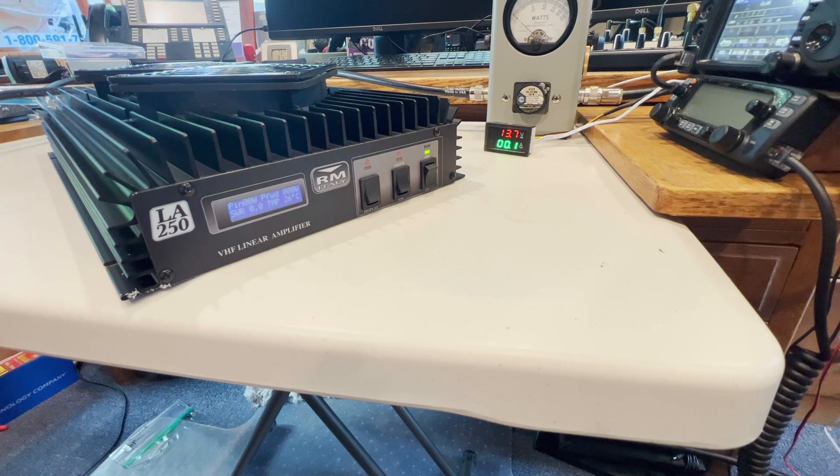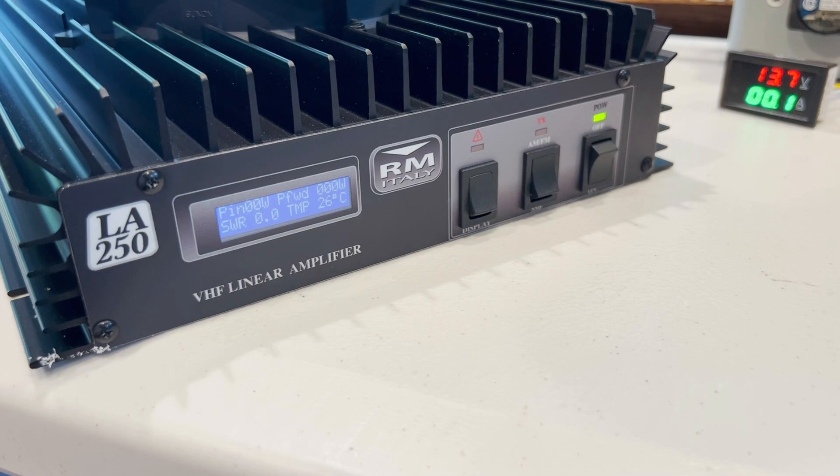I'm not particularly worried about the inaccurate reading, but the higher you get, it thinks you're running a higher wattage when you're really not. So let's go up to 8 watts — KE5NGM testing. And here's one of the main issues I have with the amplifier: it's rebooted itself again for no particularly good reason. Let's go up to 15 watts — sometimes it seems to help if you can just power through the situation. KE5NGM testing. Reboots again.